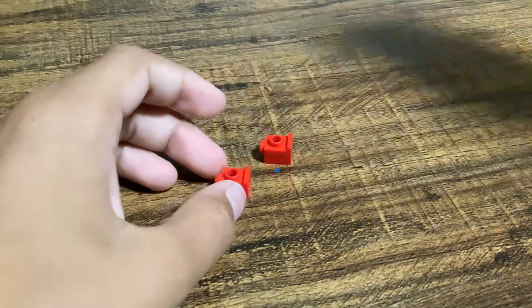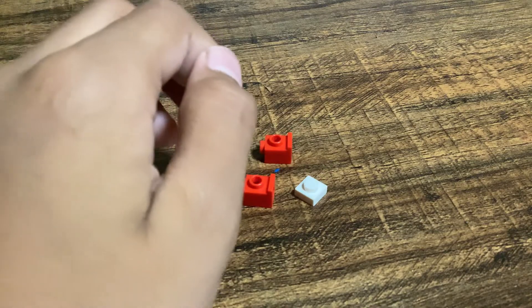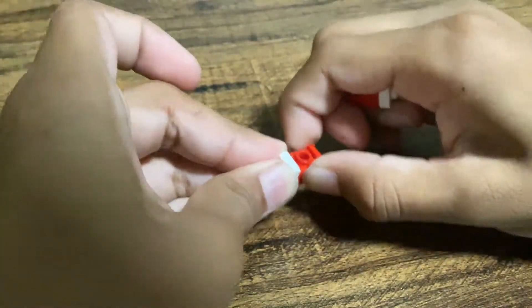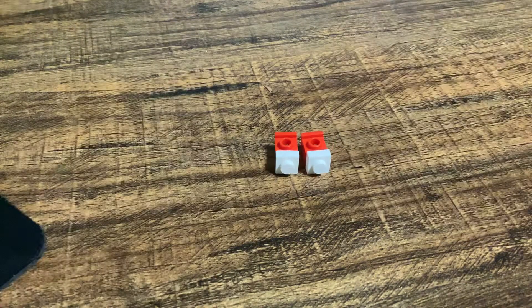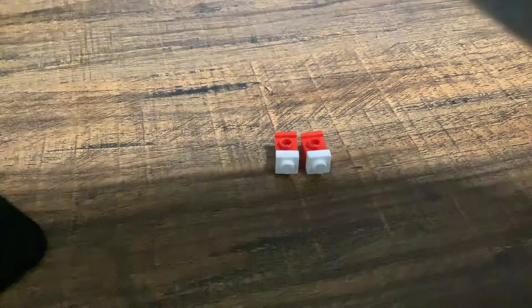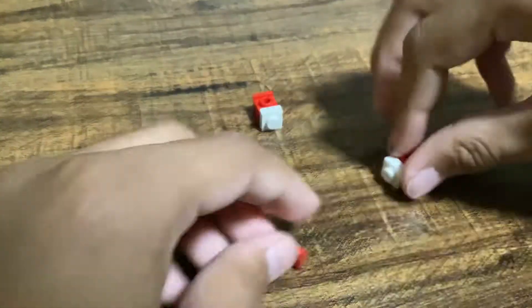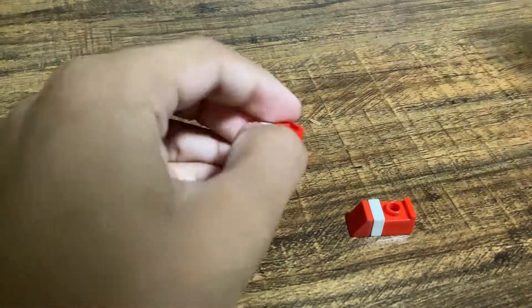Get another one too. Now grab this flat square piece and grab another one. Put that right here, and put the other one right here, just like that. Next, you're going to need your two red cheese slopes and put those on the minifigure — I put the shoes on the left.